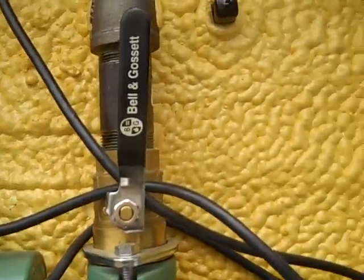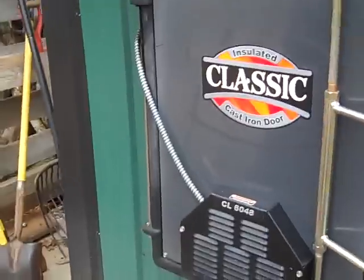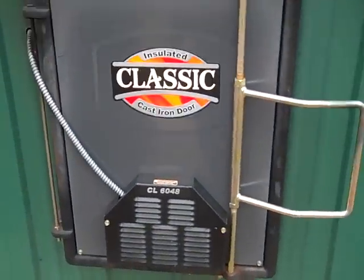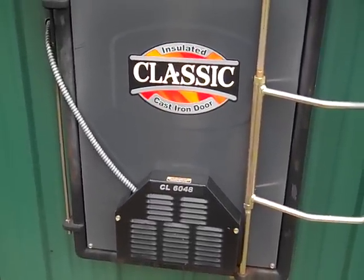You can see the urethane insulation everywhere. Very simple stove in terms of there are no grates, there's no augers. It's very simple to clean out, and like I said, I haven't had to shut this thing down in two years.